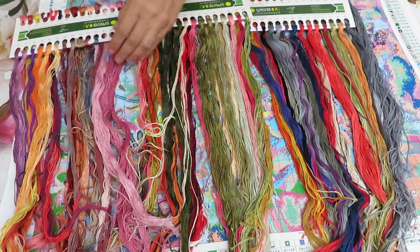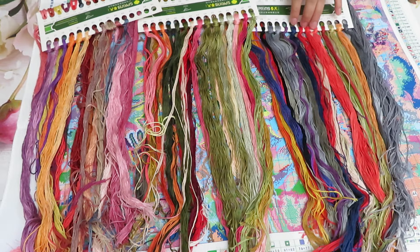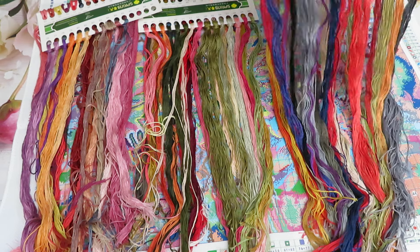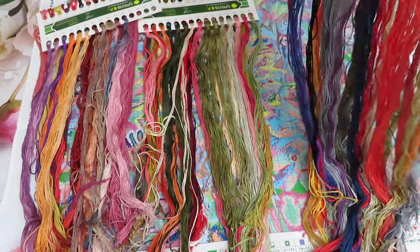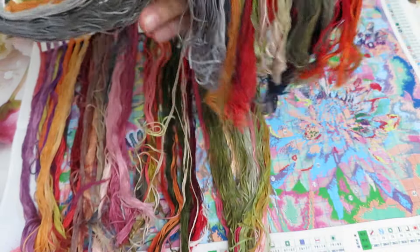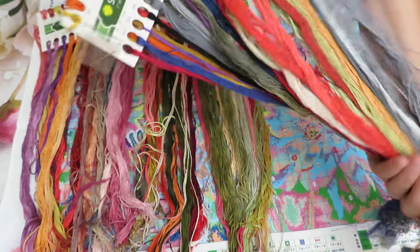This one is more like a green, this one pinkish and purple. Isn't it beautiful? This is going to be pretty! We have two needles for 16-count, and just a little bit more close - such amazing threads to stitch with. They are so, so good.